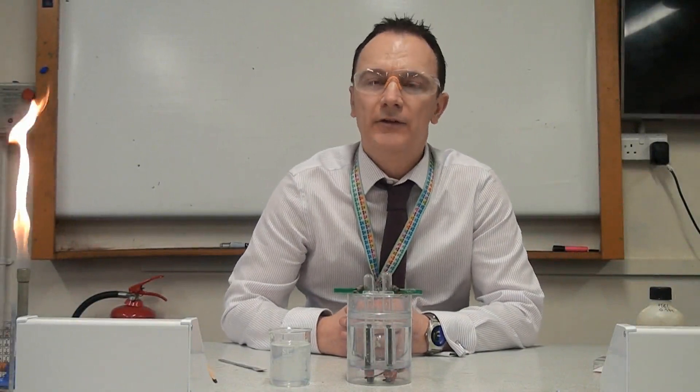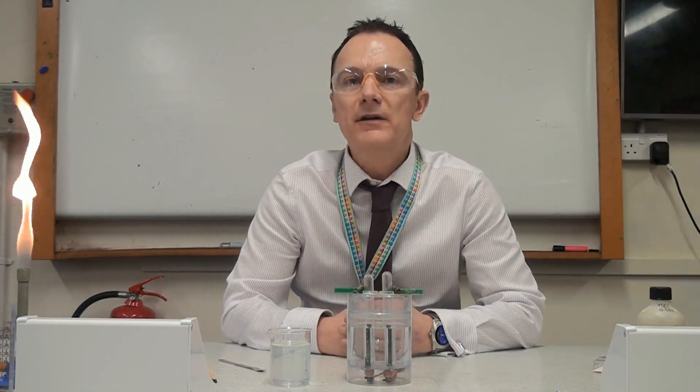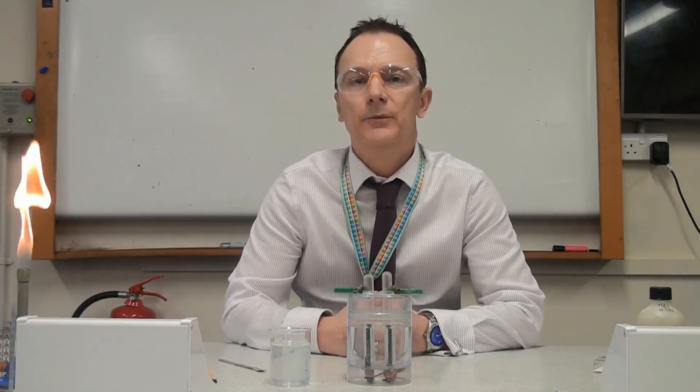Now we can see the lime water has clearly gone milky with the carbon dioxide passing through it. The last gas test is for chlorine gas, which I've generated by doing electrolysis on a solution of sodium chloride. If you've forgotten how to work out the products of electrolysis, check out my previous video.